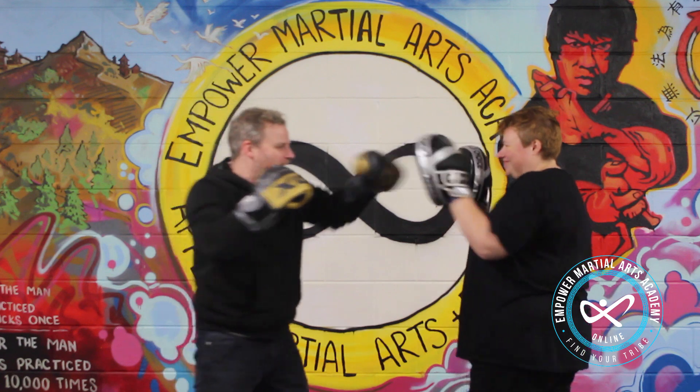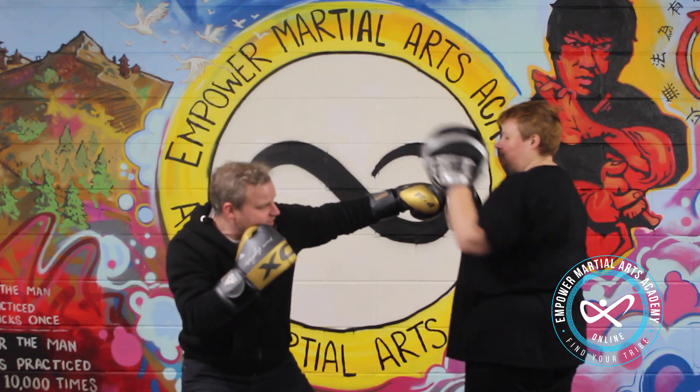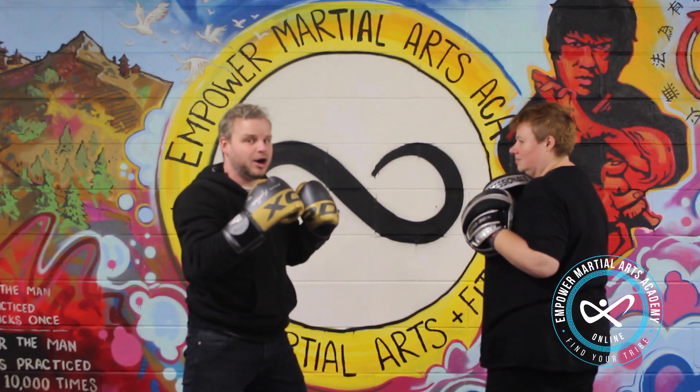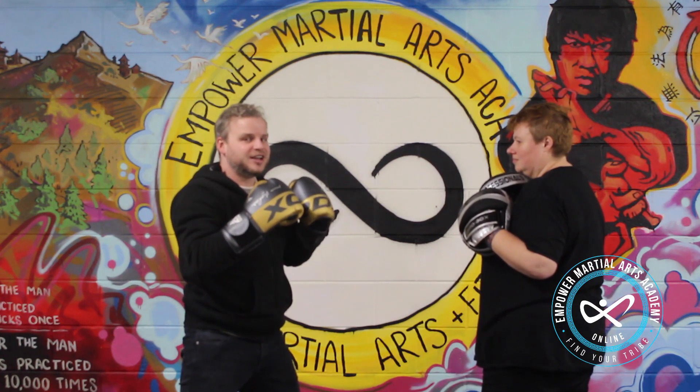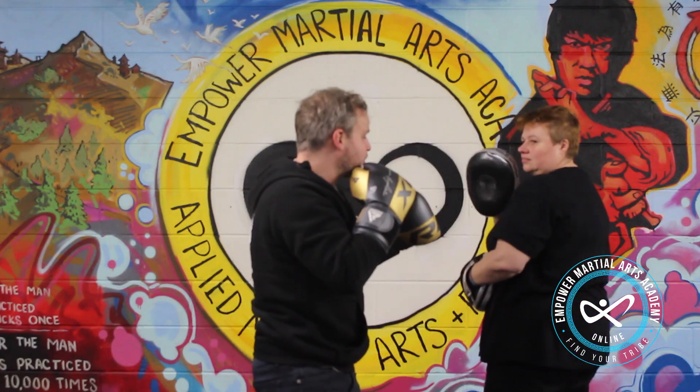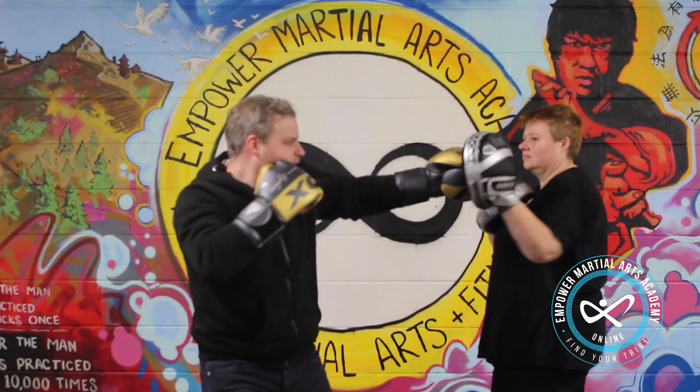So we go jab, cross to start off — one, two — then we move off to the side, then we're going to go cross, hook and cross. And we're going to add one more bit on. Now the pad feeder is going to swing a left hook, so we're going to roll underneath it, cutting the ankle slightly, then finish off with cross and hook.